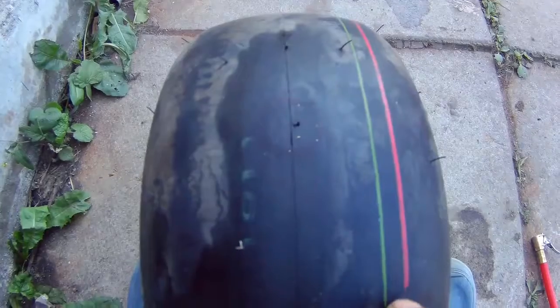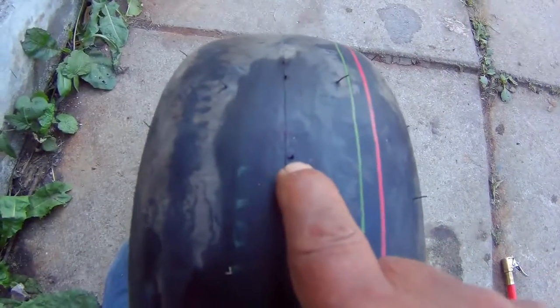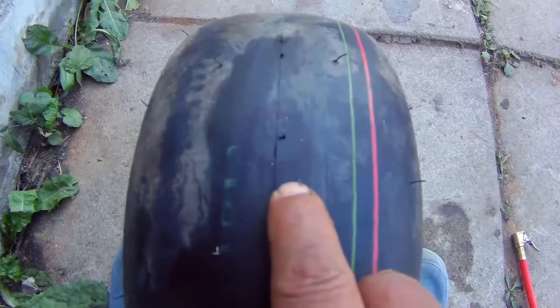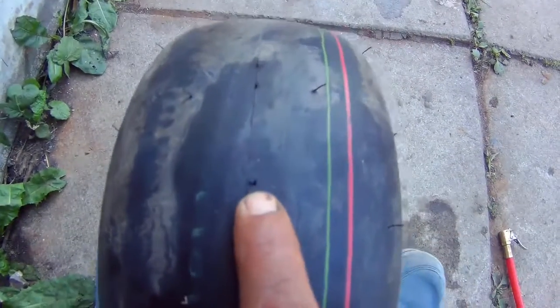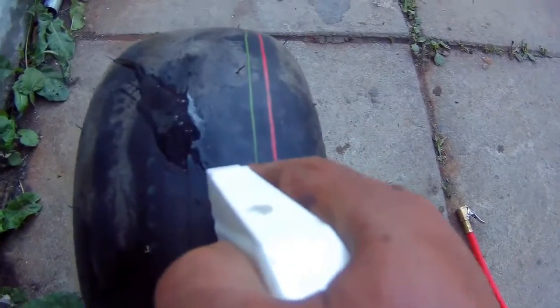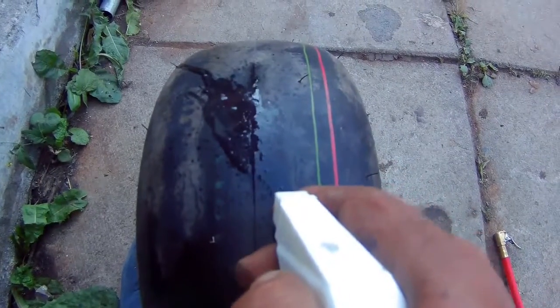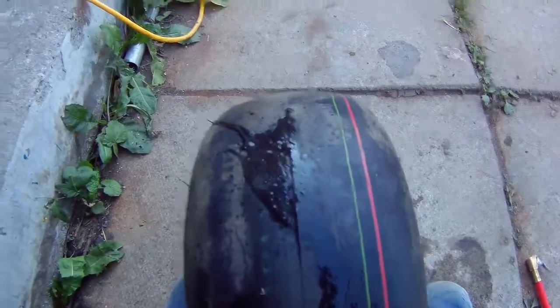I'm hoping that patch is gonna work. That's where the hole is, and I ended up using a bicycle patch on the inside for it — and it worked! Maybe now I can go for a ride on my go-kart.